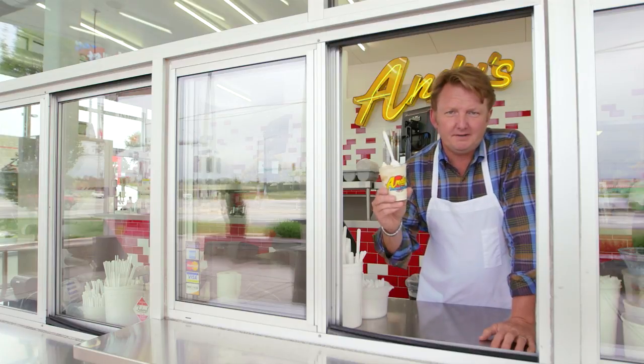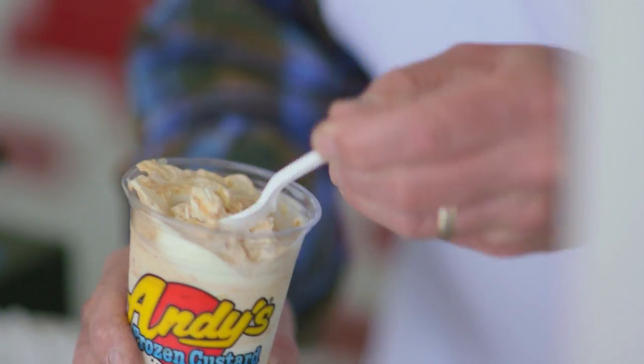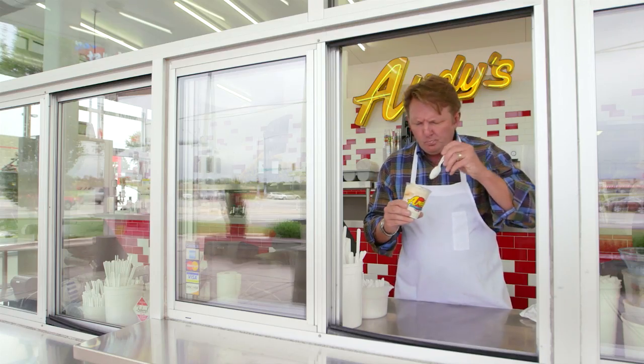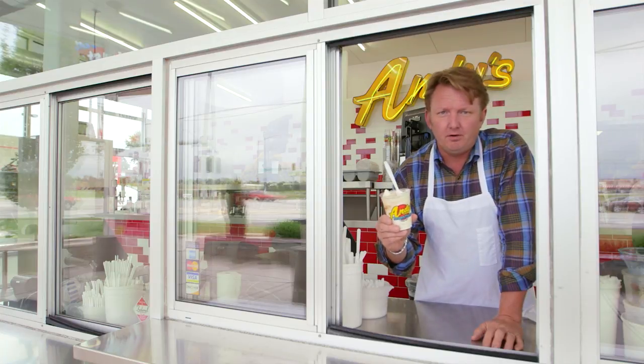I know it's hard to believe that the pies are baked fresh, sliced, and a whole slice is put in the concrete, but there it is folks. Mmm. Come by your neighborhood Andy's Frozen Custard this fall and have one.